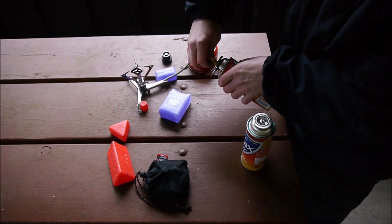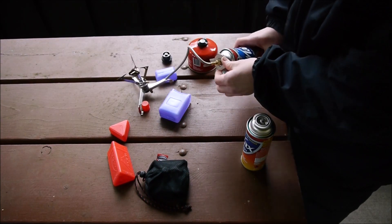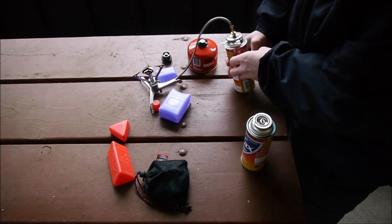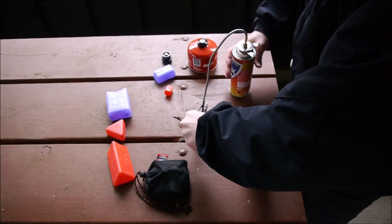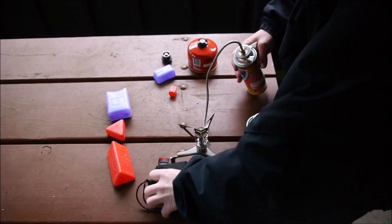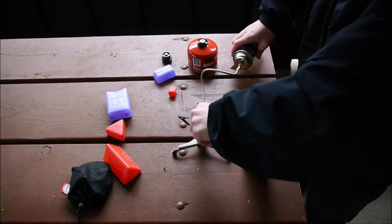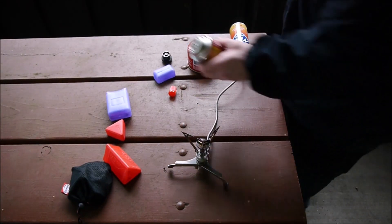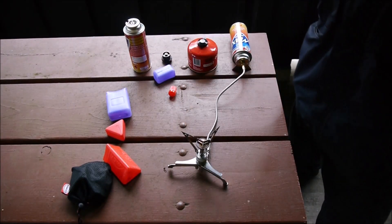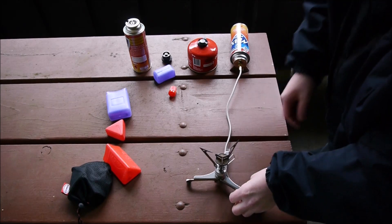Okay, we're figuring it out. Except there's no notch to indicate orientation — this might just be the upper part by default. Let's crank it up and see.